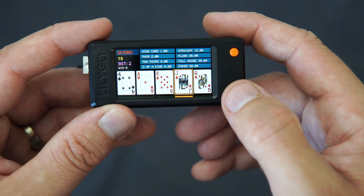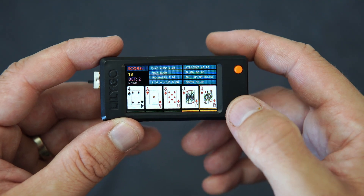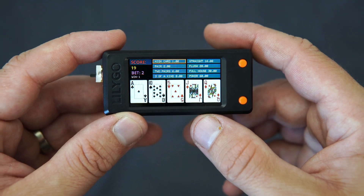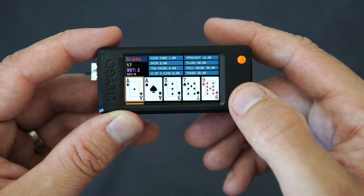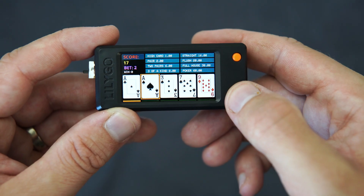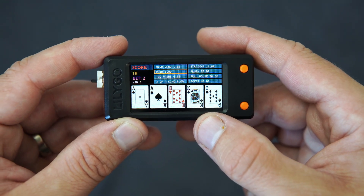I have nothing, let's try again. Oh, two aces! Now I have a pair.